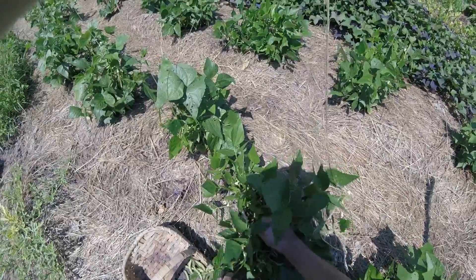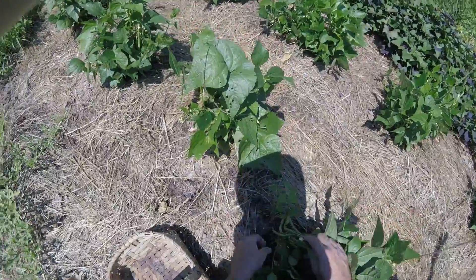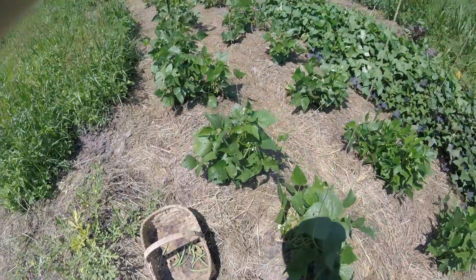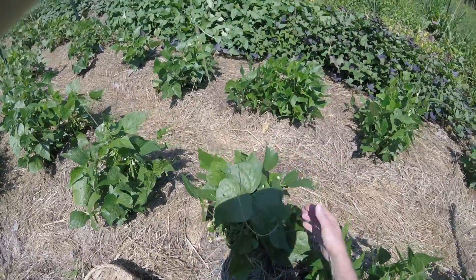It's real easy — you just get down on your hands and knees and start picking them. This particular variety is Cantare. It's an heirloom variety. I like to pick them relatively small because I think they're more tender and tasty that way. Also, that way I don't get so many bugs in them.